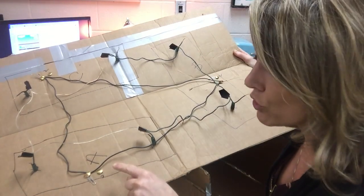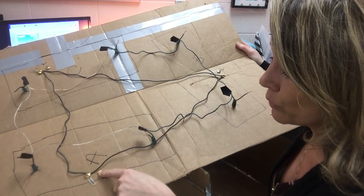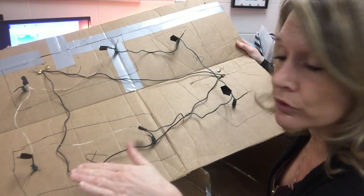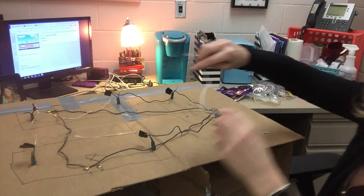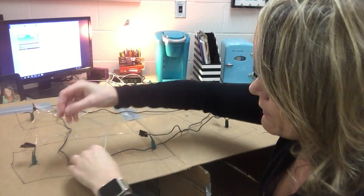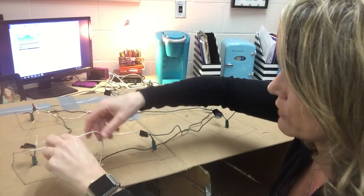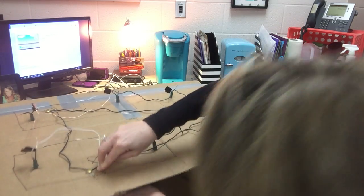This next part is we're gonna hook side two of our switch to just the bulbs that it controls. You can see side two here of switch A — we're gonna go from side two, wrap the wire around that brass brad, and then go from here to this bulb, and then from this bulb to this bulb. We're done with switch A. So I've got some wire here — I'm gonna take the wire, wrap it around the brass brad, and then go to the other side of that switch. You're gonna want to wrap this with red electrical tape.